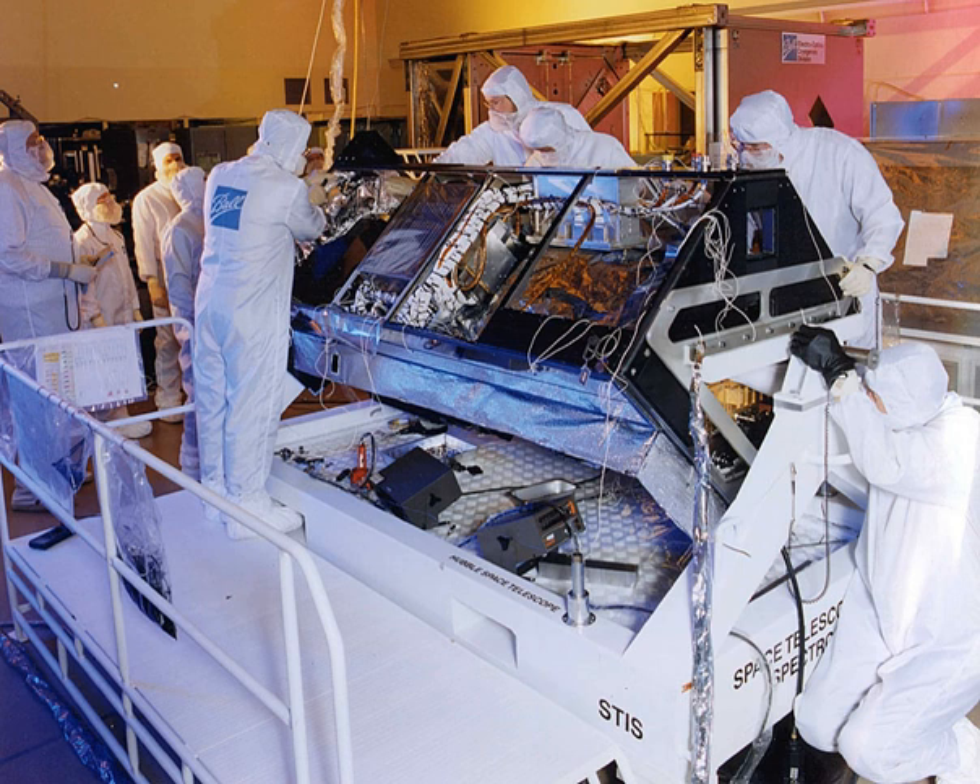The STIS was installed on Hubble in 1997 during its second servicing mission by Mark Lee and Stephen Smith, replacing the high-resolution spectrograph and the faint-object spectrograph.